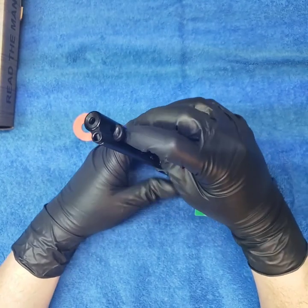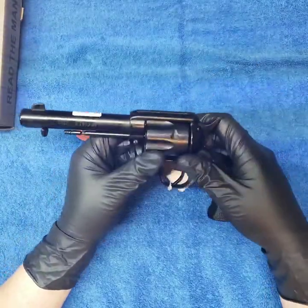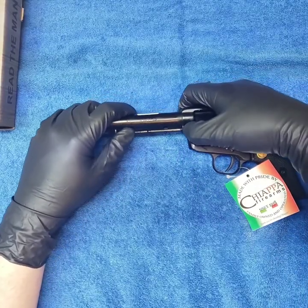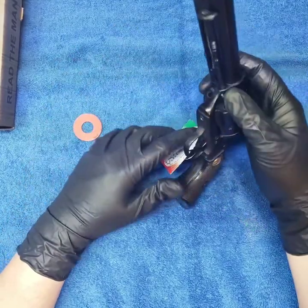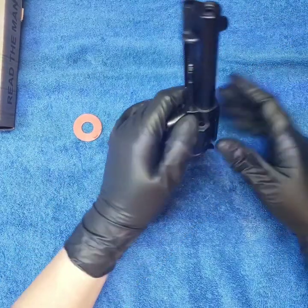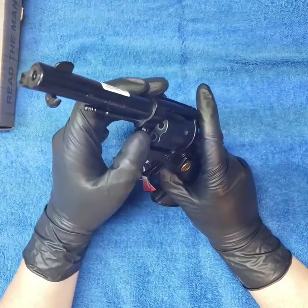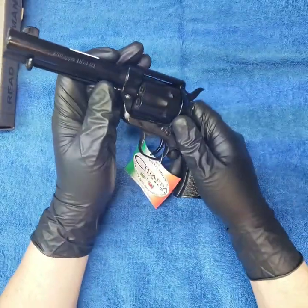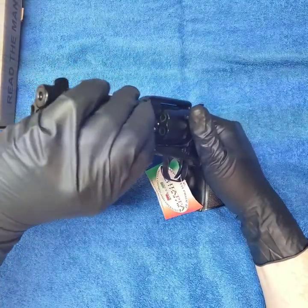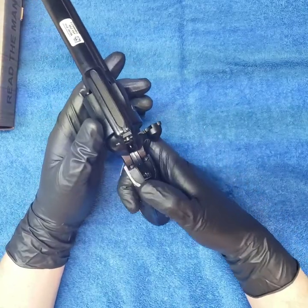Pushing the cylinder back in there. 'Made with pride by Chiappa, family owned and operated since 1958.' That locking bar is definitely on the tight side, but with a little wiggle of the cylinder she went right in. She's locked in now.